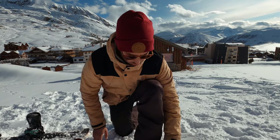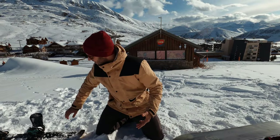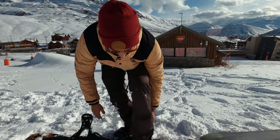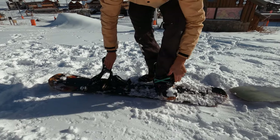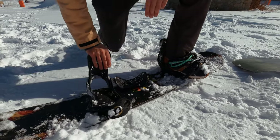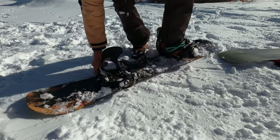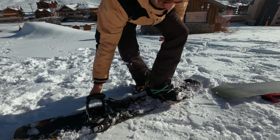I'll just give you a quick example here. I'm going to put my foot in my girlfriend's board - this one is a lot thinner than mine. Okay, my feet don't really fit in the bindings, but you get the idea. If we look at the side, this board is clearly way too thin for me. My toes are hanging well over the edge of the board. As soon as that board tilts onto its edge, my boots are really going to dig into the snow.